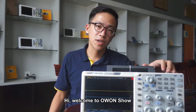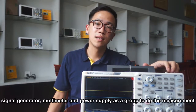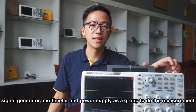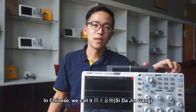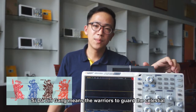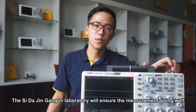Hi, welcome to O1 show. In a laboratory, we mostly use an oscilloscope, signal generator, multimeter, and power supply as a group to do the measurement. In Chinese, we call it 四大金剛, which means the warriors to guard the surface areas. The 四大金剛 in the laboratory will ensure the measurement is going well.